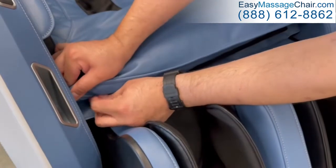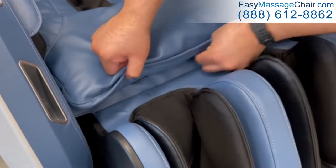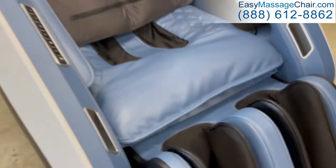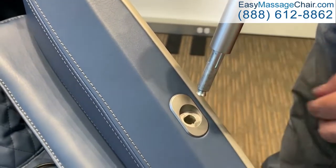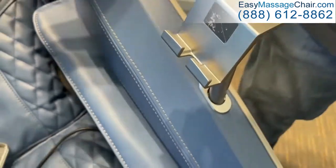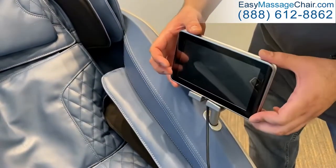Zip the foot and calf massager upholstery to the body pad. And finally, to install the tablet holder, match the shape of the tablet holder post to the socket, with the flat side of the post facing forward, then insert the post into the socket. Place the tablet onto the holder with the cord centered in the bracket.